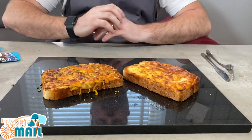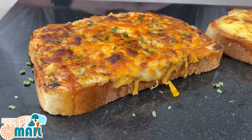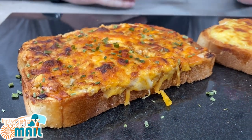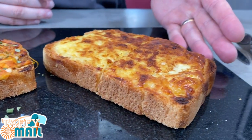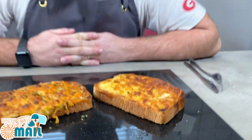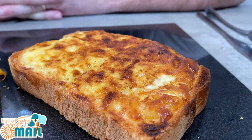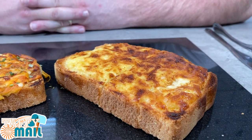So my wife, Player A, and me, Player B, have gone down very, very different routes to get to the same destination. On my left, your right, we have my wife's creation. Jess, would you like to explain what is in yours? There's four different cheeses — four different cheeses in mine as well, yeah?